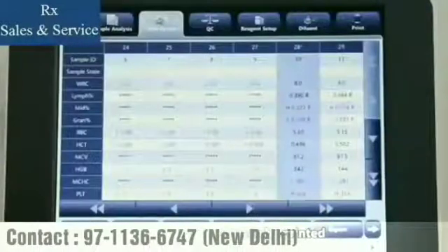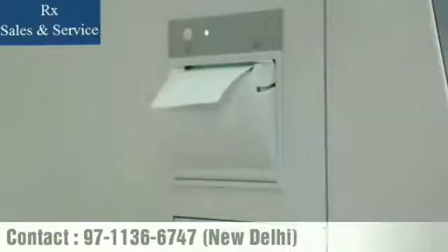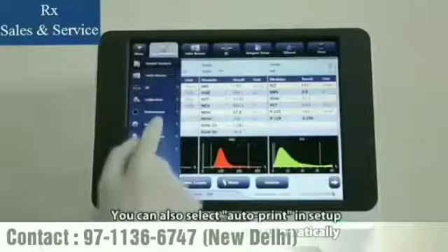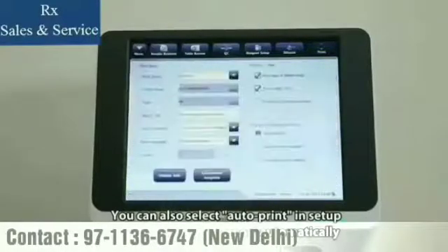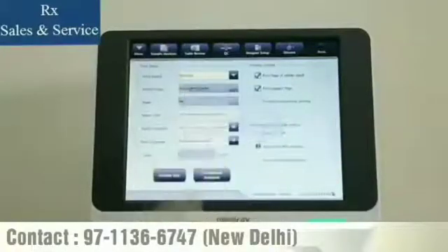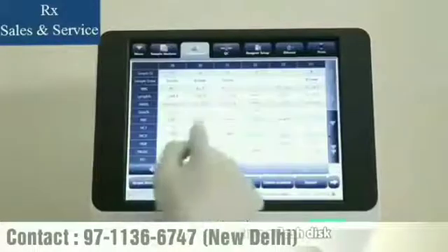Select sample records to be printed and then tap Print to print them out. You can also select Auto-Print in the Setup menu to print out reports automatically. If you would like to further analyze some sample results, tap Export after inserting a flash disk.